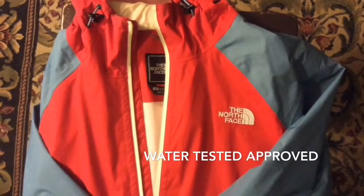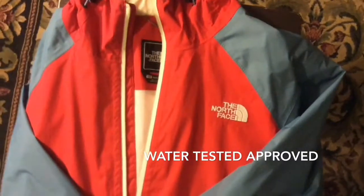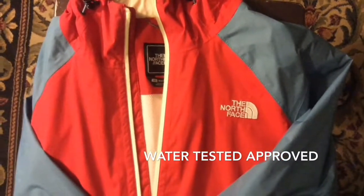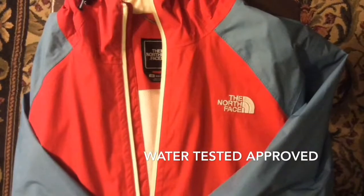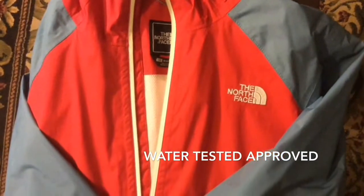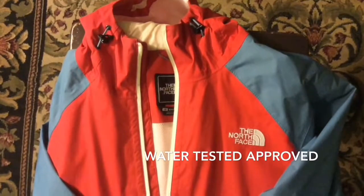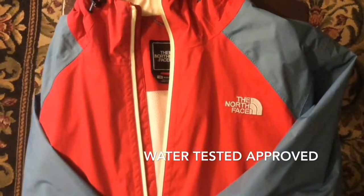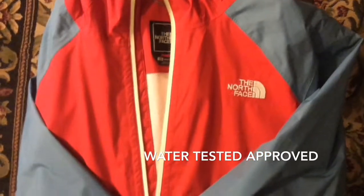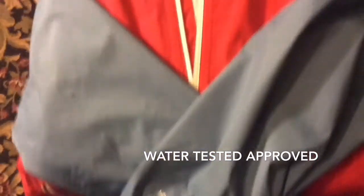Hey guys, it's me Respect the Face. I want to show off another jacket — this time it's a rain jacket by The North Face. It's either called the Venture jacket or the Militron jacket. This is my go-to rain jacket that I've owned for about five years now. I think it was on sale for like 80 bucks; originally it was like 120 and they were having some kind of sale.